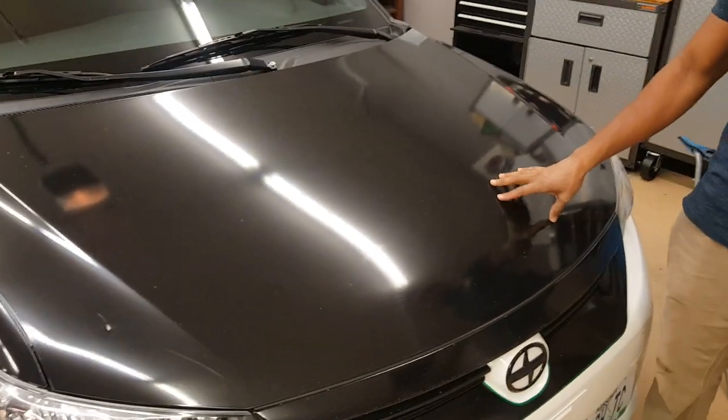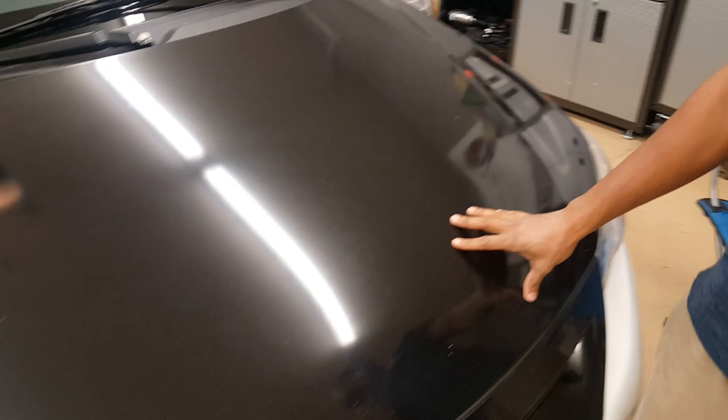Now, as you can see, the vinyl has a lot of scratches on it. What we're going to do is we're going to be polishing it and seeing if we're able to get the scratches out.